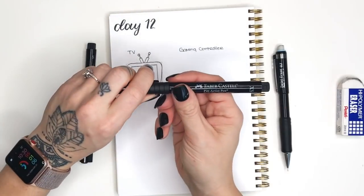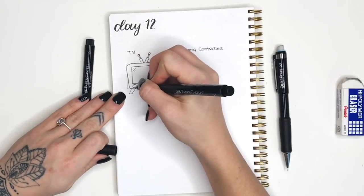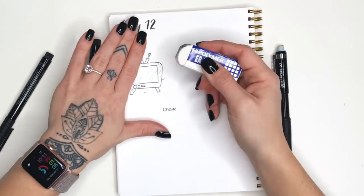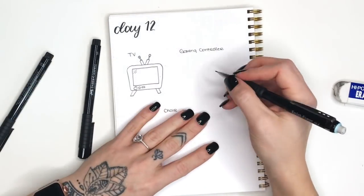I'm using the small Faber-Castell for this, but you could use any pen that suits your needs. The last step before we move on is to pick up our finer tip pen and add a couple of details. I like to add these diagonal lines right on the corner of the screen to give it a look like it's glass, and then I just add a couple little dashes on the button to make it look more like a knob that you could turn.